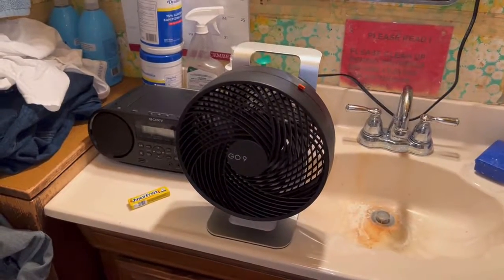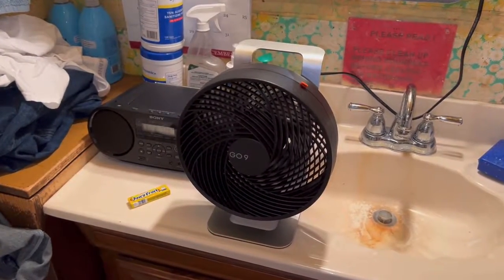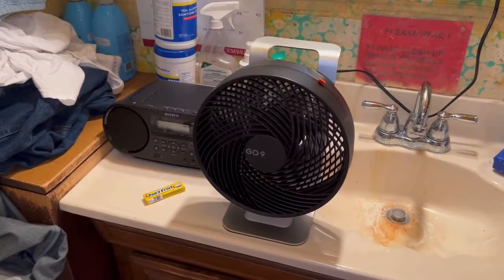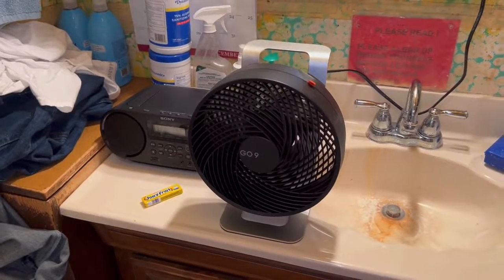I'm using the GO9 9-inch high-velocity fan in the bathroom today. When you first turn it on it defaults to medium by default. From there you can power it up to high or power it down to low.